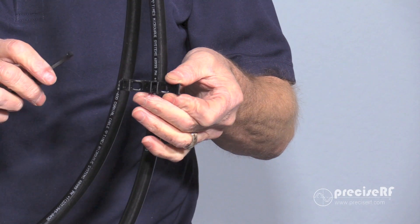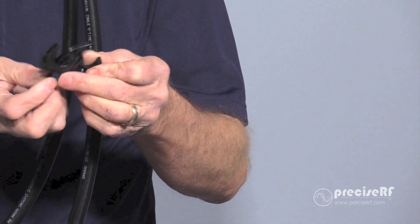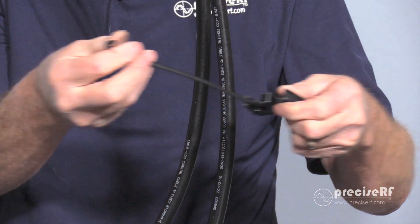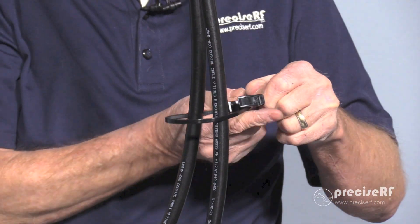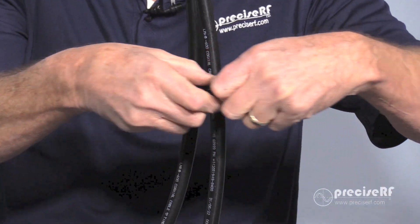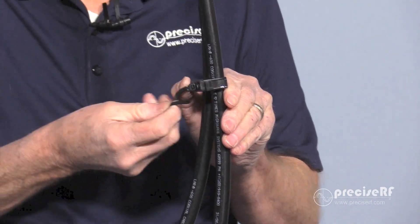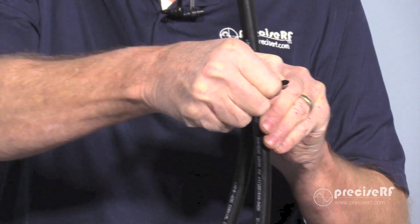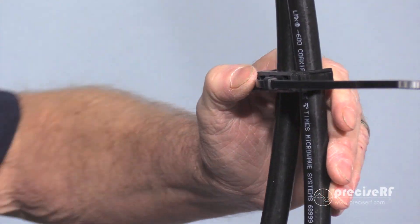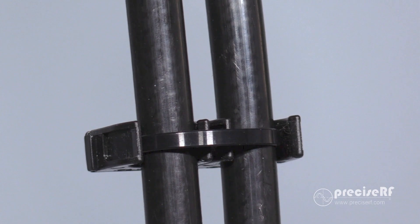Now we're going to take the clamps and clamp the loops together. Place the tie wrap through the antenna loop, then finish connecting the tie wrap, tighten it up, and cut it off. Repeat this process for the other side. This is how your antenna should look when it's completely assembled.